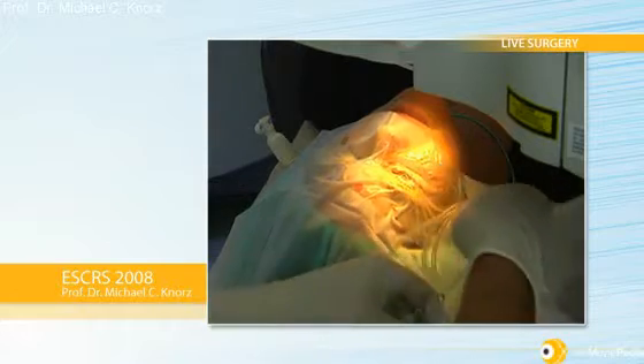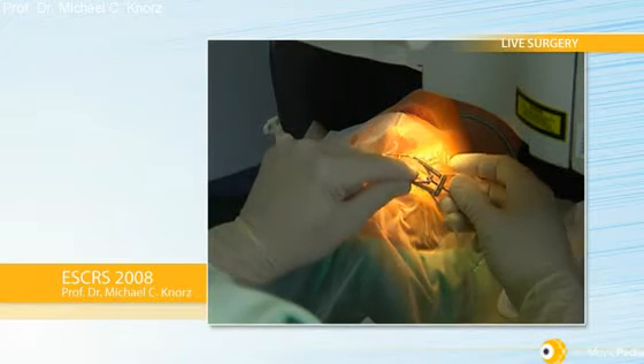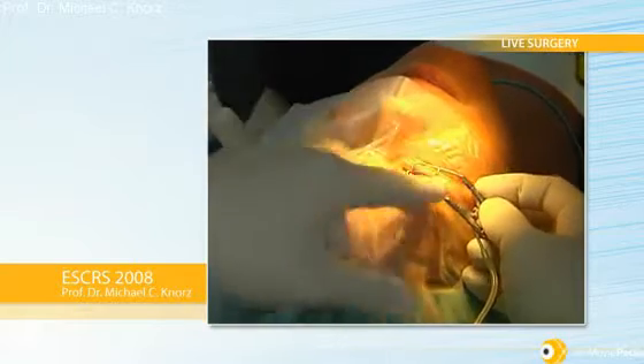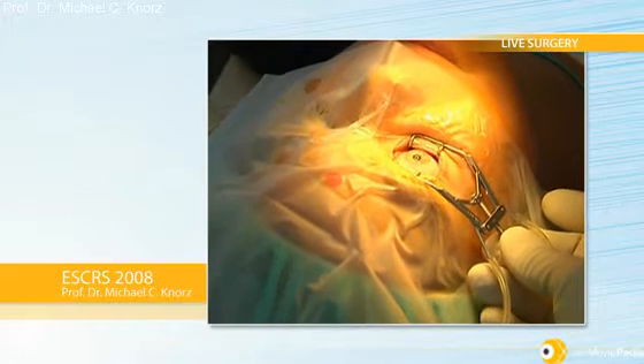This is a very nice combination — using the Visex and the new IFS — because you just swing the arm from one to the other. Now I introduce a lid speculum; this is an aspirating lid speculum, which keeps the eye pristine after the treatment because it can irrigate and aspirate.